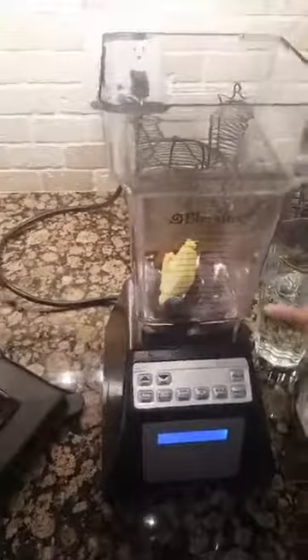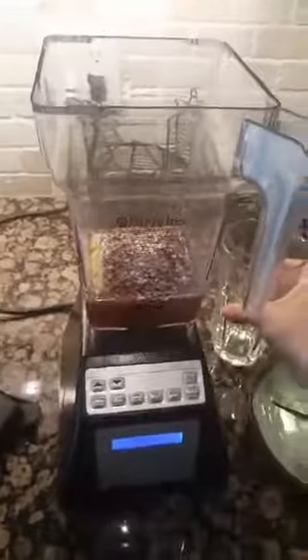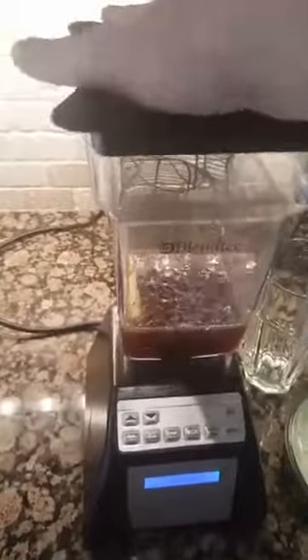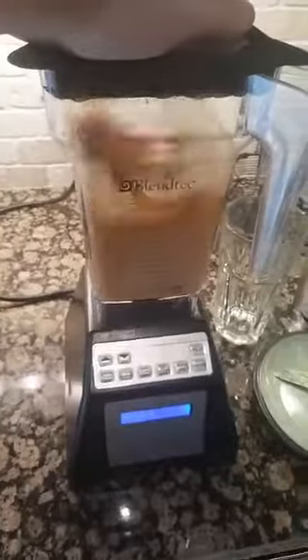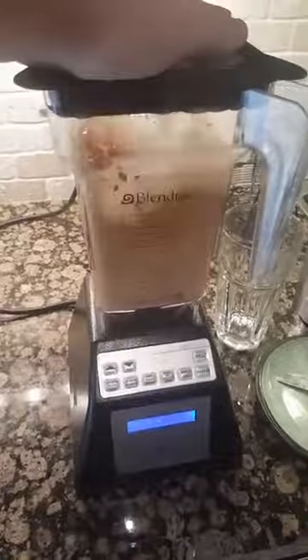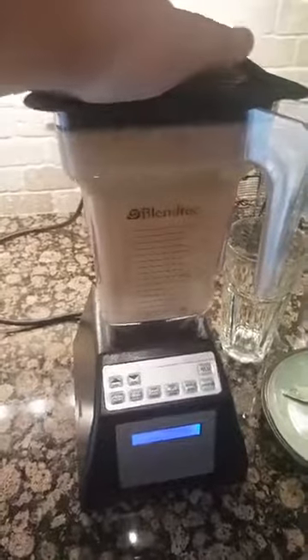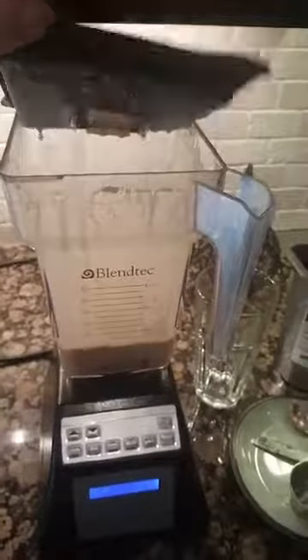I have my water, just grab the top and I use the smoothie setting. You don't need to use the full setting.